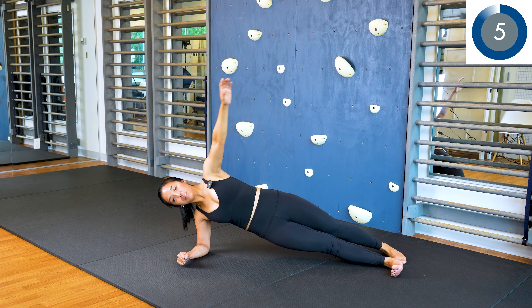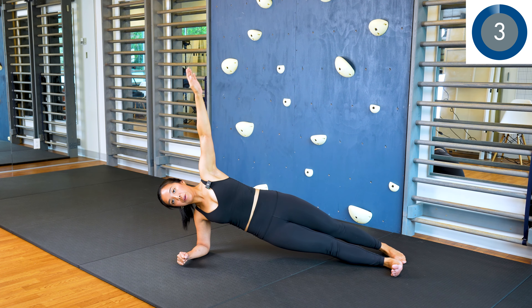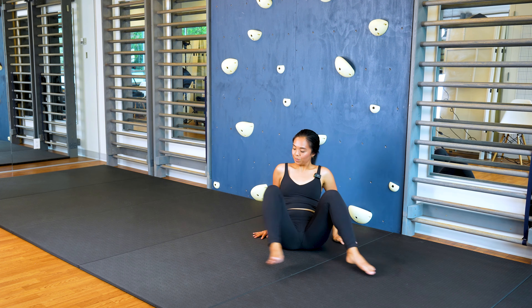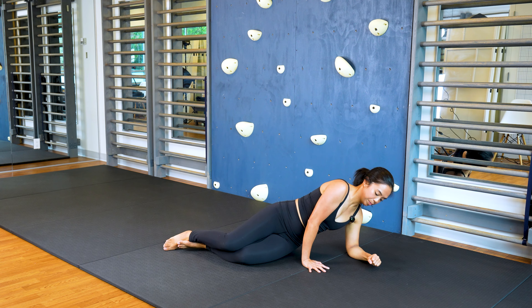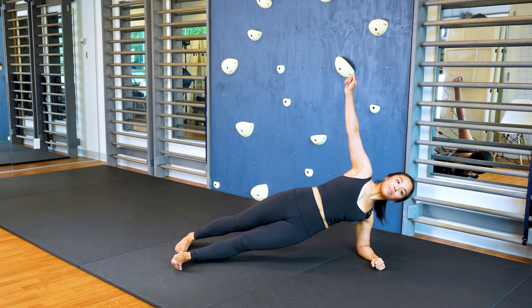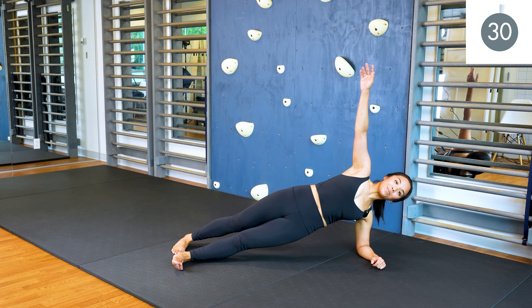Switch sides in 3, 2, 1. We're switching sides. Ready and go.